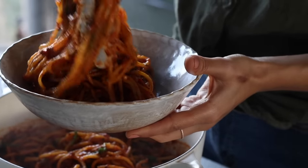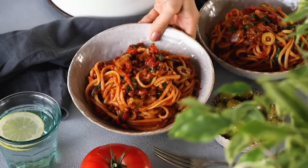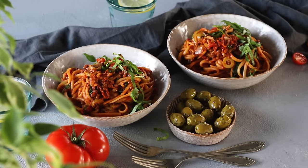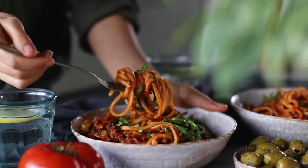It's a dish that comes together quickly and easily, making it perfect for any weeknight dinner. Once you've generously served yourself some pasta, sprinkle on a bit of fresh basil for garnish. Make a bigger batch, store it in the fridge, and enjoy it as leftovers for lunch or dinner in the next days. It's a classic, hearty, and comforting dish.